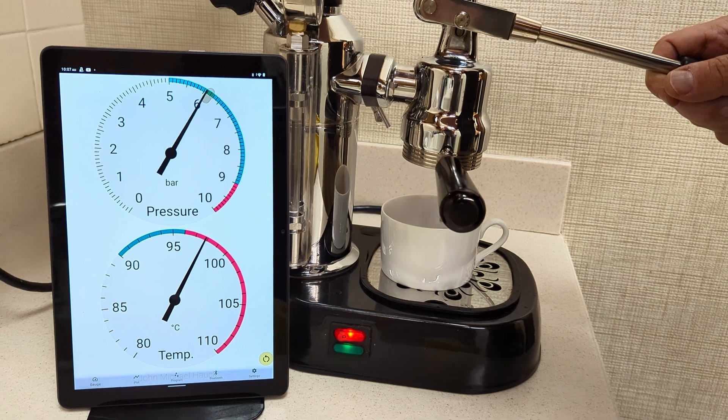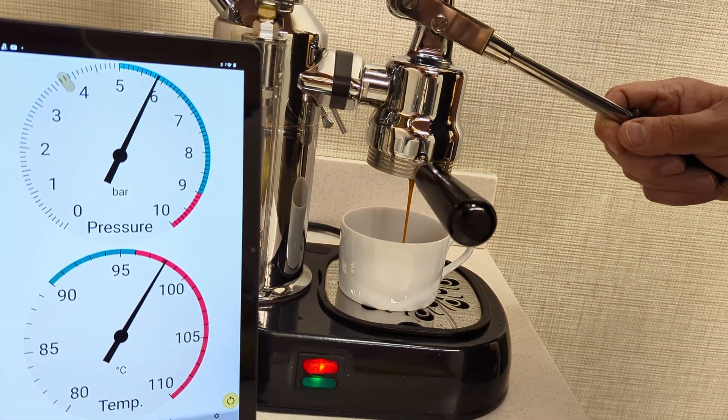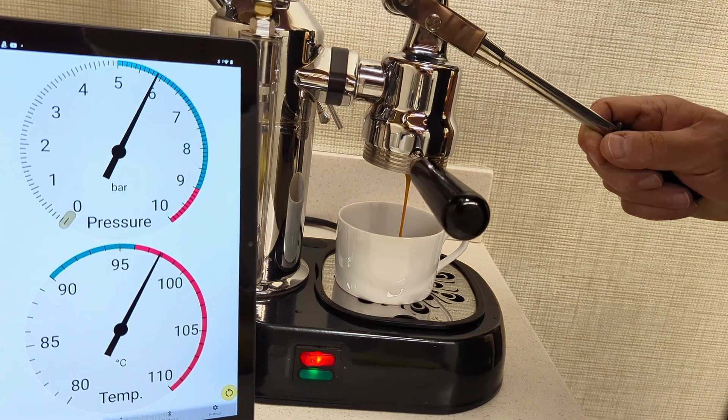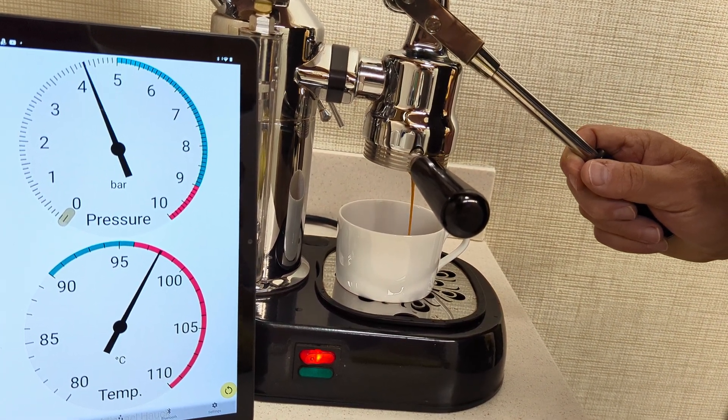I'm just kind of releasing the pressure just a little bit as we complete the shot. I think my shot should be done — it isn't quite yet. And there we go.